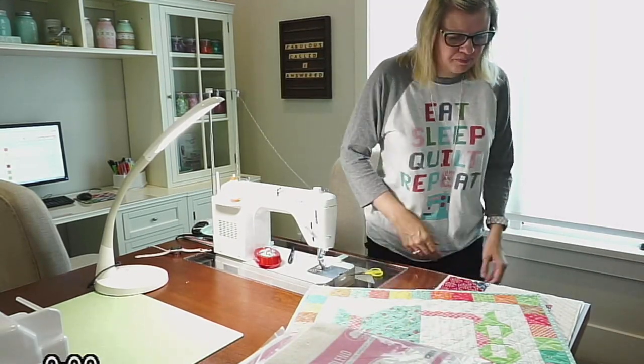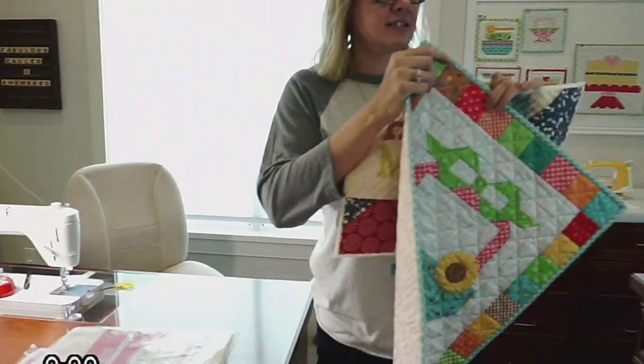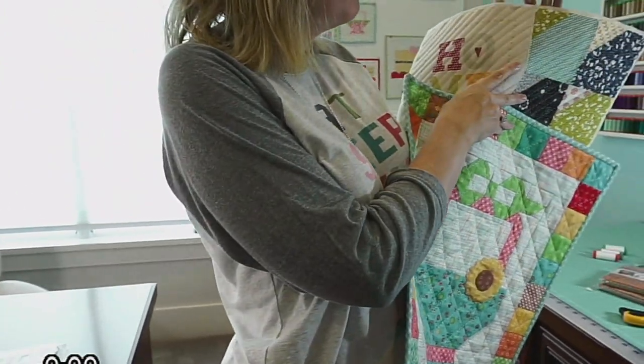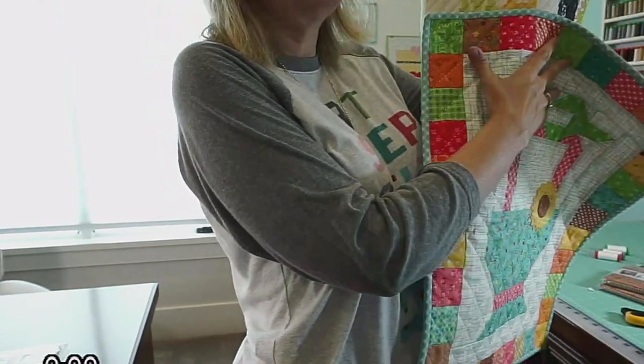I'll kind of show you this so you can see the difference in 50 weight and 80 weight. The 50 weight has a really nice stitch and everything, but you can't really see the thread — but you can really see the thread below.